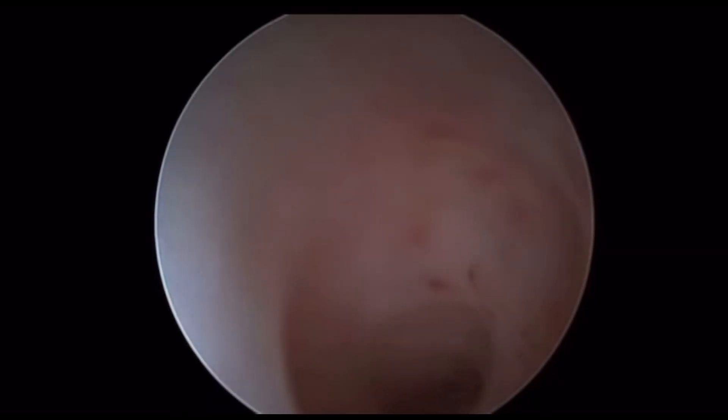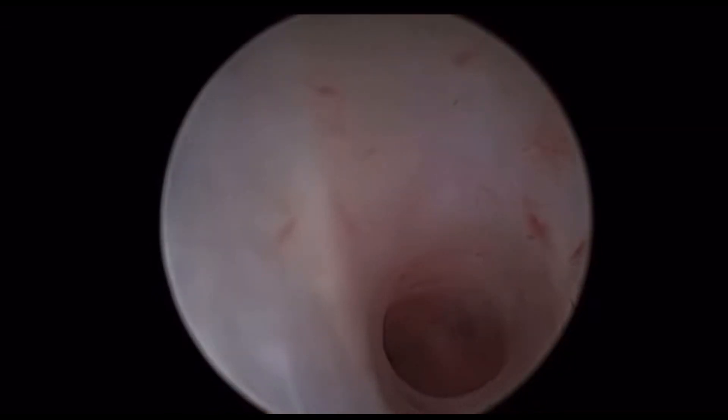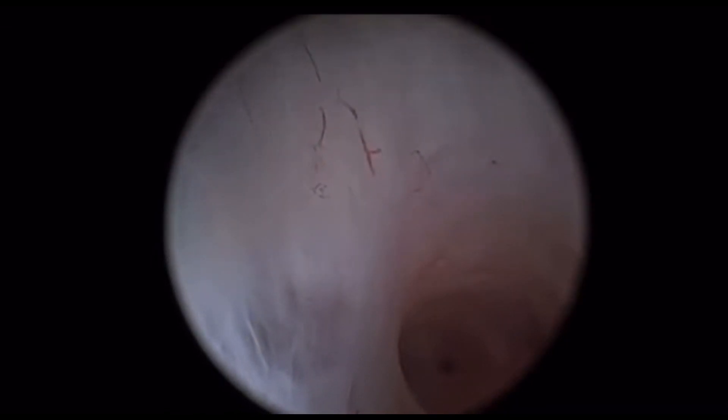Let's go together into a uterine cavity completely obliterated by adhesions. Here we are, just starting at the level of the internal os. There are white, dense avascular adhesions — you can see the maneuver blood vessels. We are pushing the telescope with gentle forward pressure guided by the hydrodissection force, so here there are two forces together.